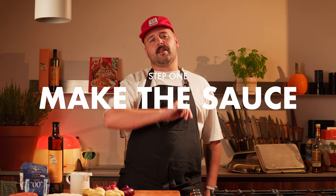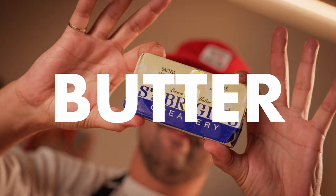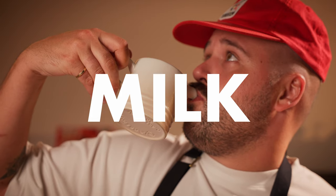First step, we're gonna make a white pizza sauce. What's a white pizza sauce? Very simple — we're gonna make basically a bechamel using butter, flour, milk, and because it's Italian, a bunch of parmesan cheese. Let's go!